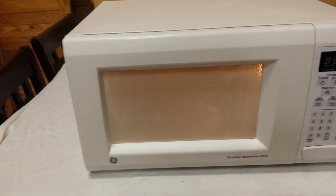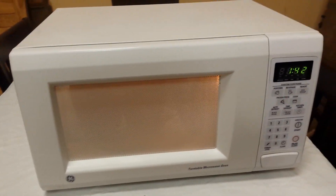So if you need a microwave and you don't want to spend a lot of money, send me a text, email, or phone call and I'll sell it to you. Thanks guys.